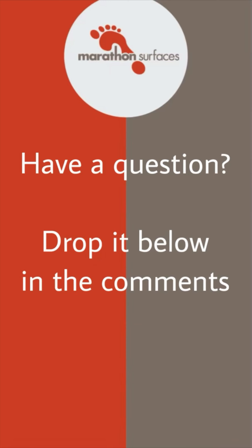If you have a question about acceptable sub-bases for rubber surfacing or any other questions, please leave a comment down below.